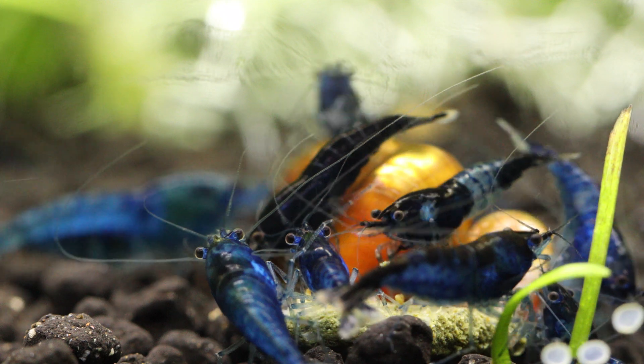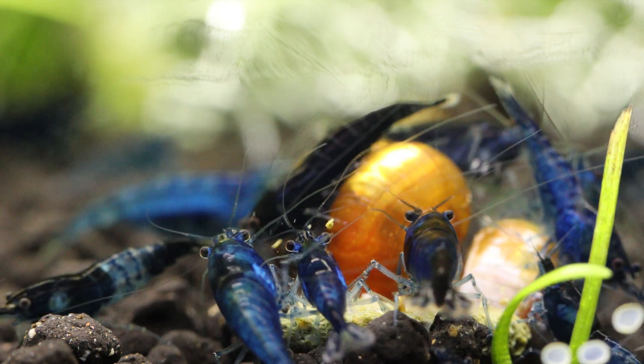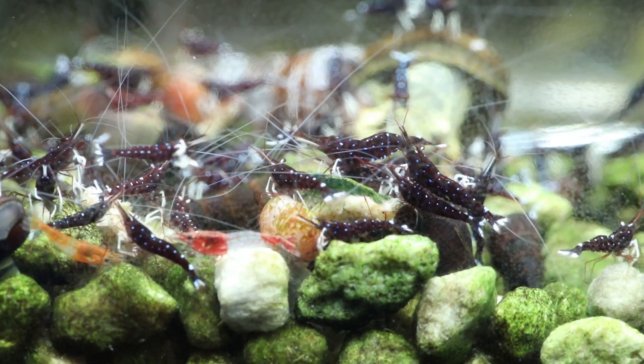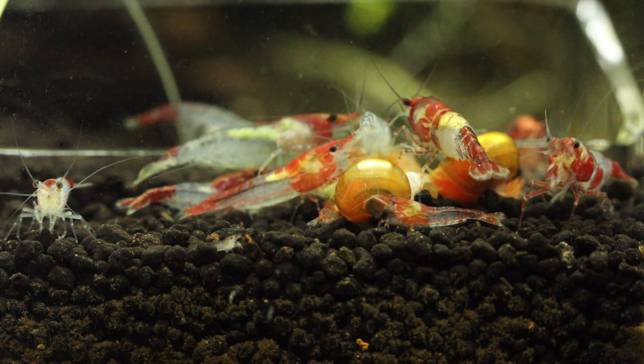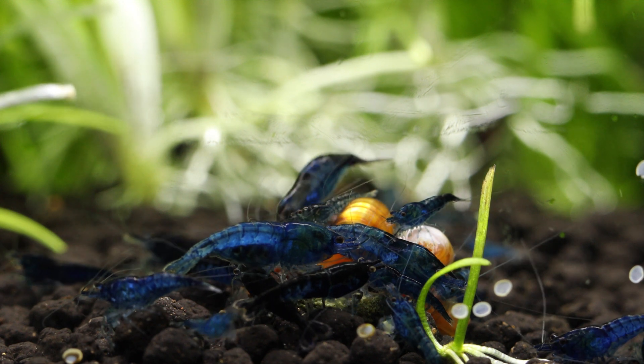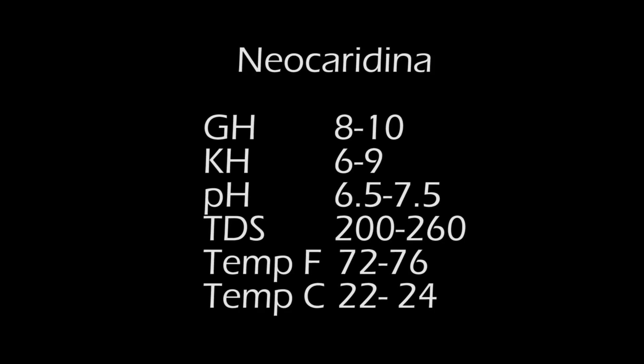Freshwater dwarf shrimp generally fall into three main categories: Neocaridina, Caridina, and Sulawesi, which is a type of Caridina from Indonesia. Neocaridina species are commonly known as cherry, painted fire red, bloody mary, blue jelly, blue dreams, green jade, and black rose. The parameters I keep them in are GH 8–10, KH 6–9, pH 6.5–7.5, TDS 200, temperature 72–76°F (22–24°C).